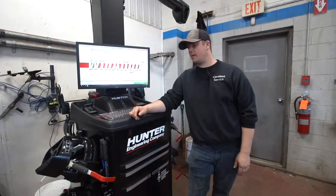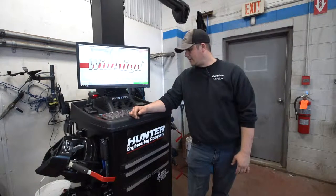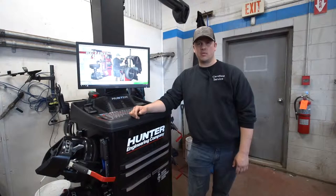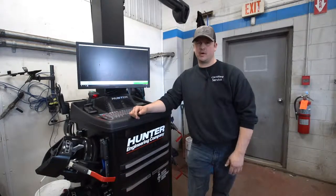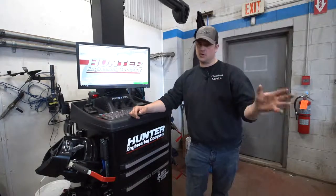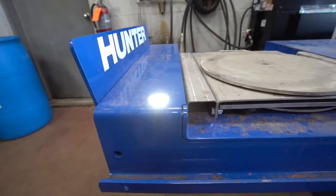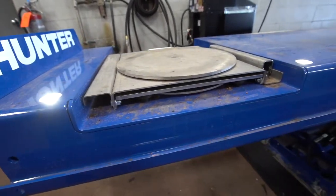It's an expensive piece of equipment, but it's something you've got to have. It's a great service to offer our customers, especially when we're doing a lot of front end work and tires — it completes the whole circle and makes sure your car is driving on the road like it should.